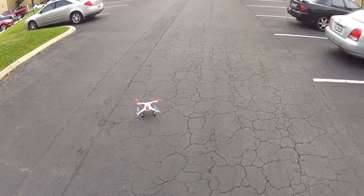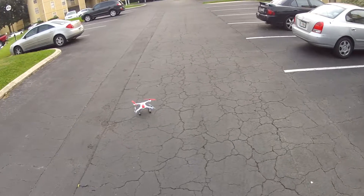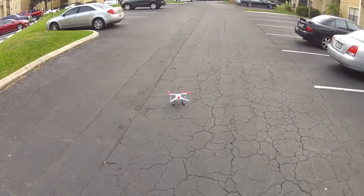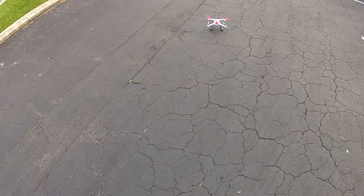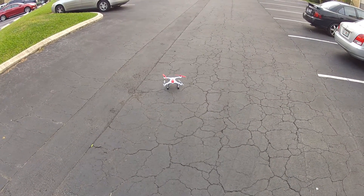It's a Blade 350 QX with the new props, the B props on them. Let's see if we can get her to get a hover going. It's kind of windy out here today, so I don't know, let's see what it'll do.